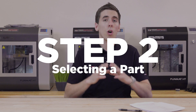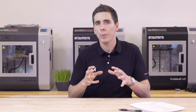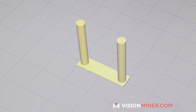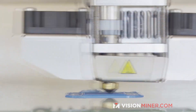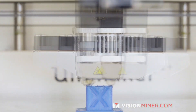Step two is selecting your part. We always recommend starting with a calibration part — either a small cube, a stringing tower test, or a torture test with overhangs. You always want to start with a small part that you can print in 10 to 20 minutes, get the results, and then go back and quickly make changes to improve it.